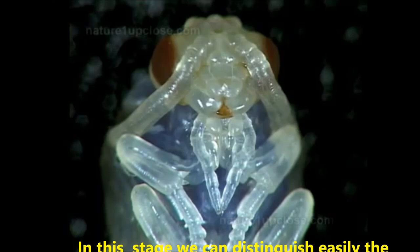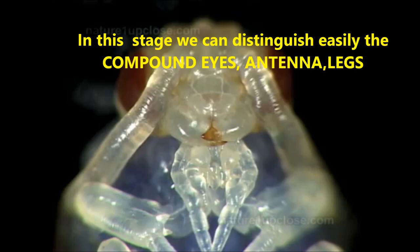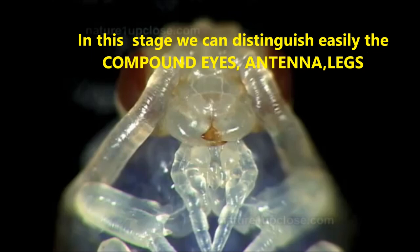The pupae of caterpillars don't have their future adult body parts as clearly defined as in the hymenopterans. We can easily distinguish the eyes, antennae and legs. This kind of pupa that remains moveless and is covered by a transparent membrane is called by some authors mumia.